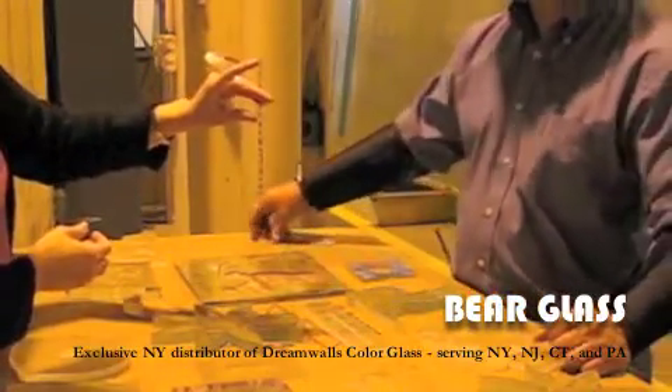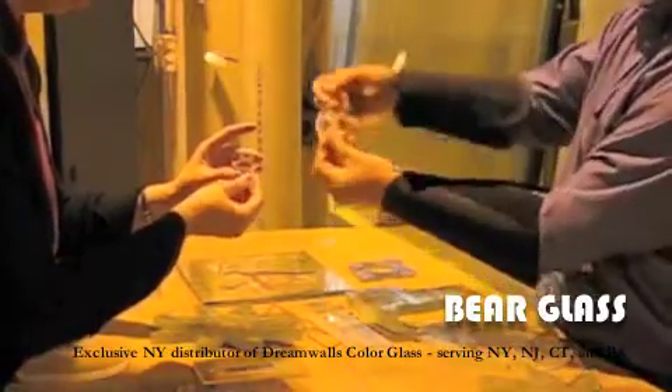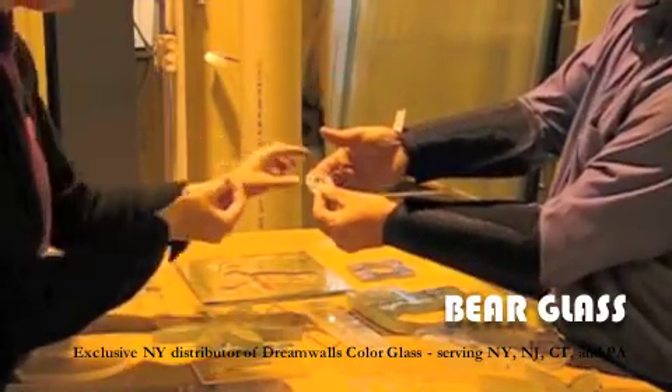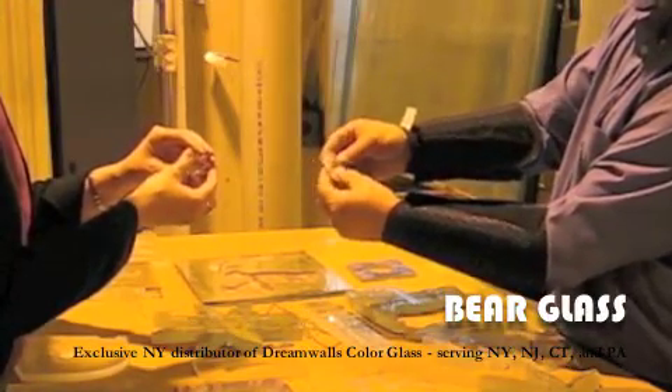Holes large or small, detailed line work, intricate cutouts, and more can all be done according to computerized exactness — so exact that the pieces are completely interchangeable from one piece to the next.